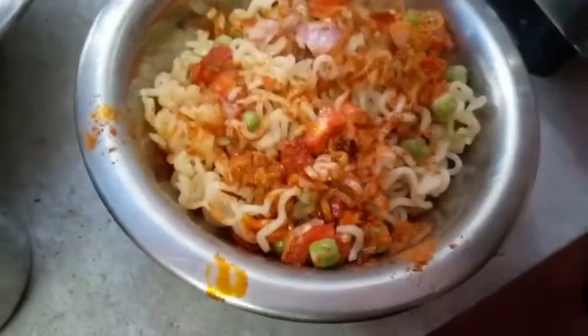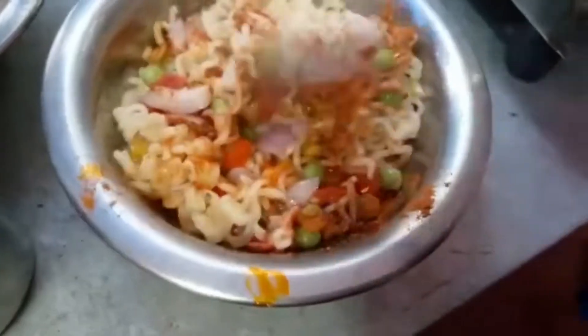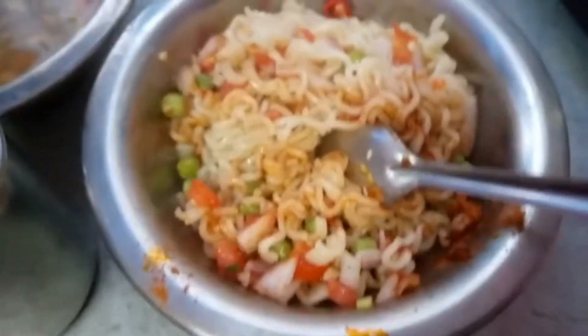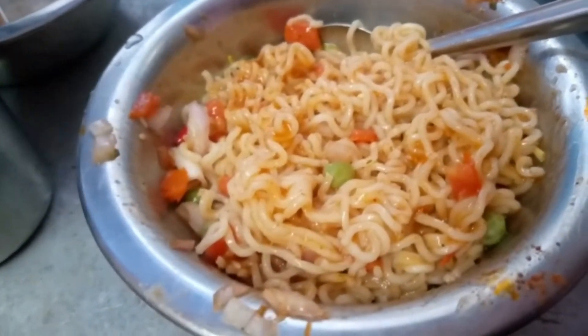I just need a mozzarella there. I just want this to be a good one.